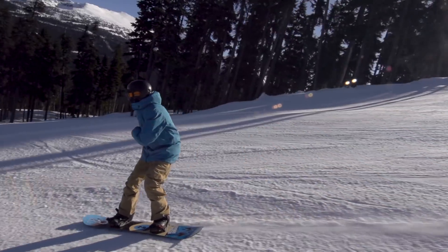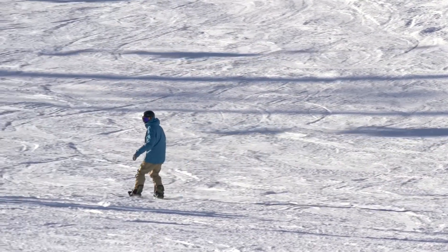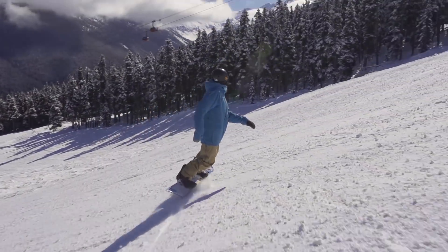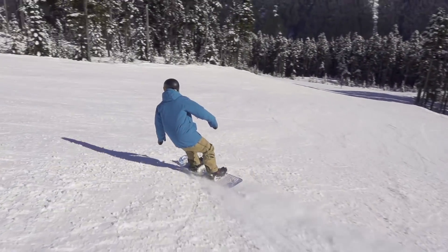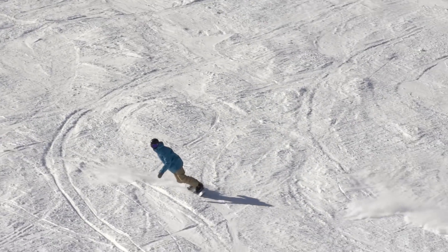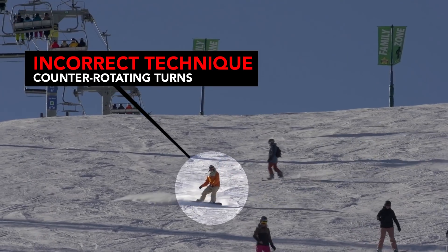Ideal intermediate turns on a snowboard should look like this. Each turn has a smooth consistent radius with your speed being controlled throughout the turn. Your knees should be bent with your hips pushed forward and a straight upright back. Your whole body should be making each turn together in unison, with your upper body and lower body aligned through your turns, and your hips located centrally between your feet. It should look and feel effortless.